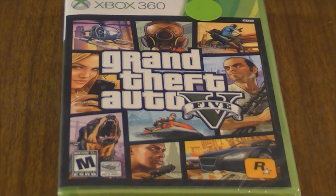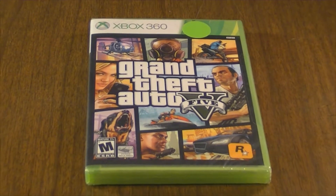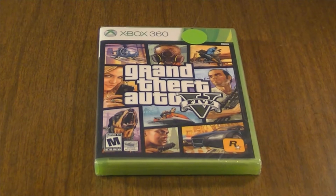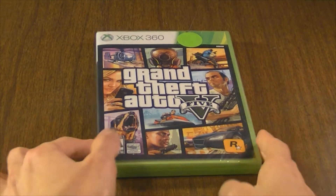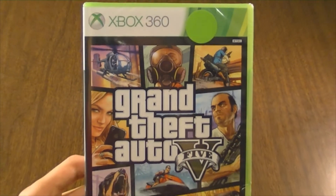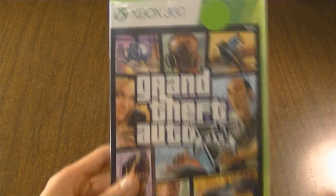What's up guys, Jake here. Today I'm gonna be unboxing Grand Theft Auto V. My mom bought it back on Black Friday for I think $35 — and as you can see there's a green little sticker on it which indicates that it's $34.